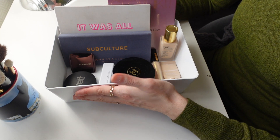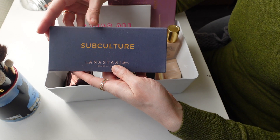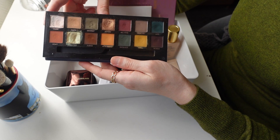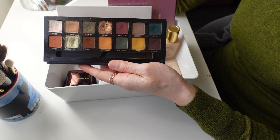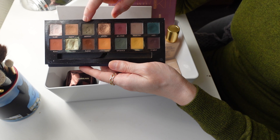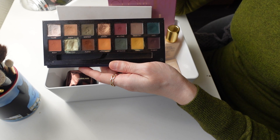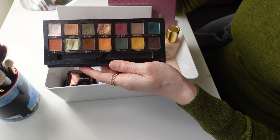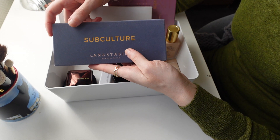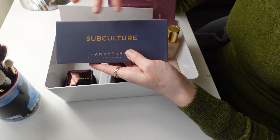Then let's move on into eyeball territory. I'm going to be pulling out an oldie but a goodie — my Subculture palette from Anastasia Beverly Hills. I'm mainly going to be pulling it out for some of the matte eyeshadows: the shade Edge and the shade Destiny. For shimmers I want to do something different. I've had this palette since 2017, so it's by no means new, but in my opinion the performance of the eyeshadows hasn't changed.